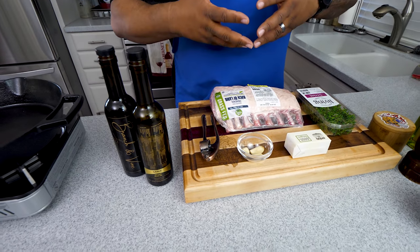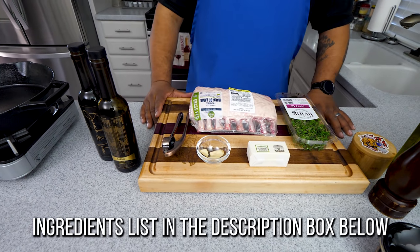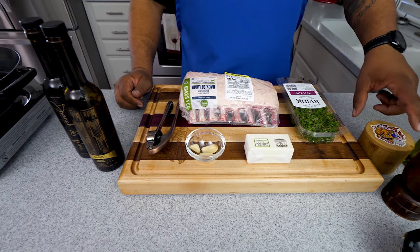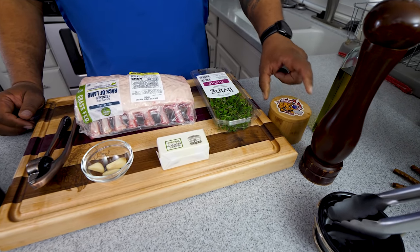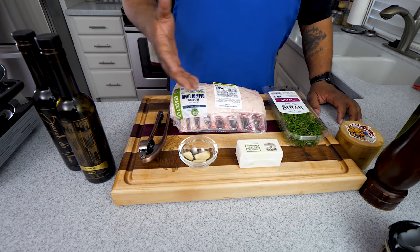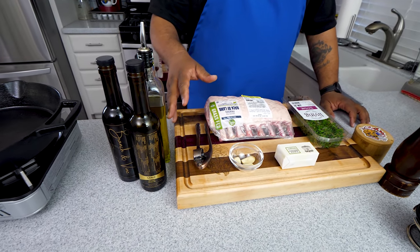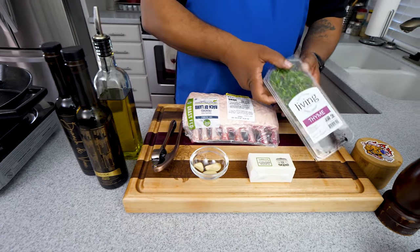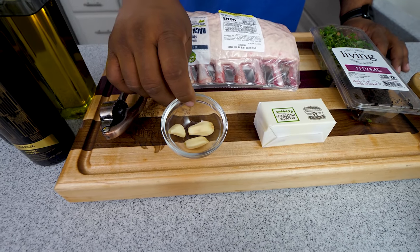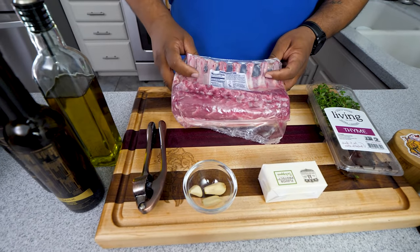As you can see, not a whole lot of ingredients. This might be the least amount of ingredients for the flavor profile we're going to get from these lamb chops. I got kosher salt and fresh ground pepper. I got regular olive oil, thyme, butter, garlic cloves, and my press. I told you, this makes me smile. And then this right here is my rack of lamb.